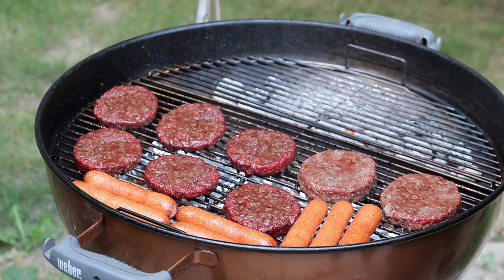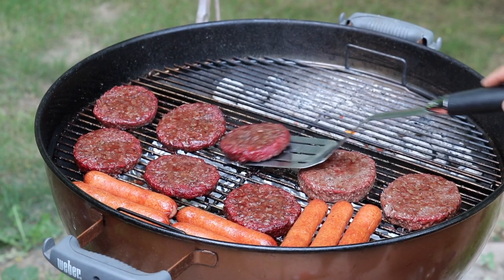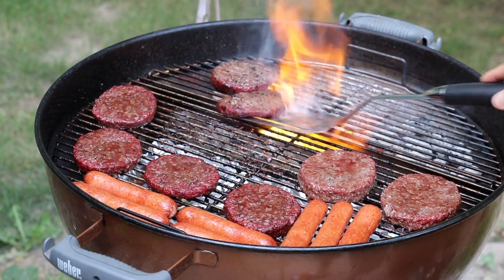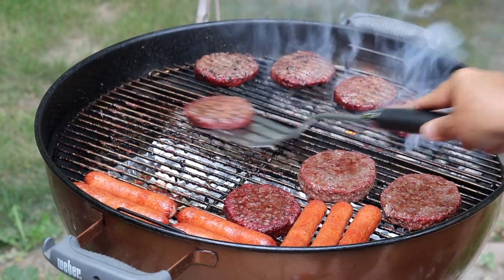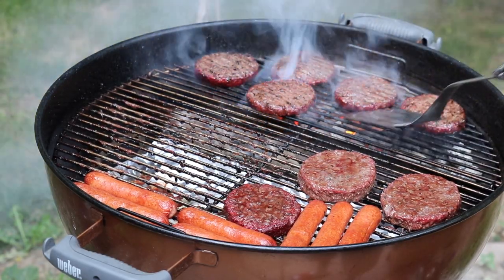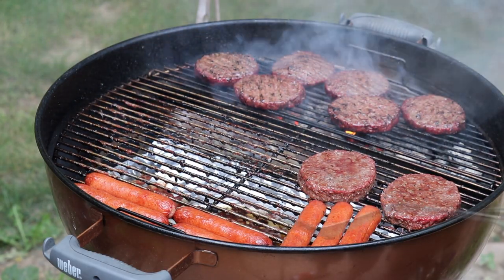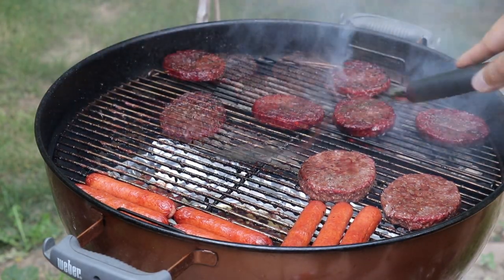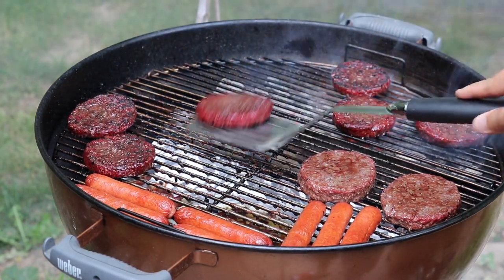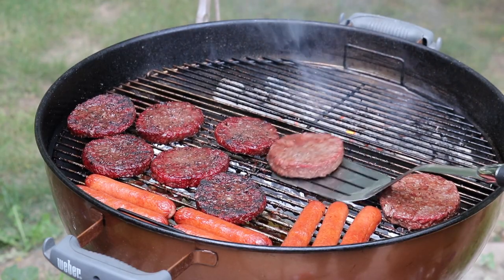It's been about another 10 to 15 minutes — I was just inside hanging out — and these burgers are ready for a nice sear. The hot dogs are nicely plumped up but not broken open. We're not going to sear the hot dogs; we're just going to put a little bit of a sear on the burgers. We'll flip them over quickly and finish them off right there.